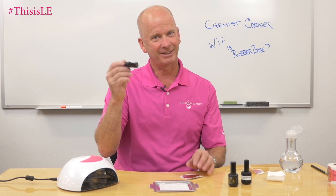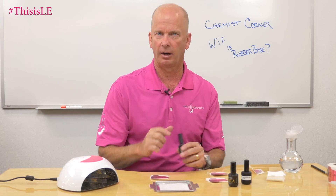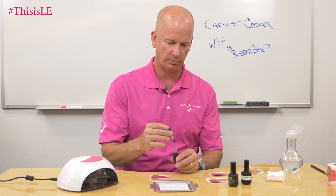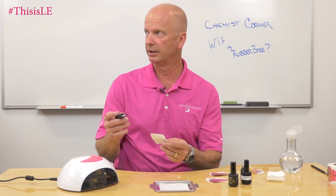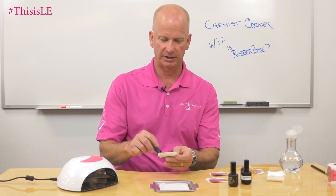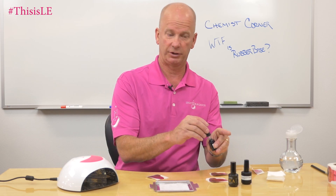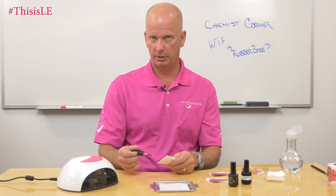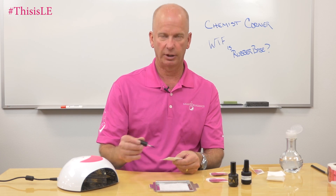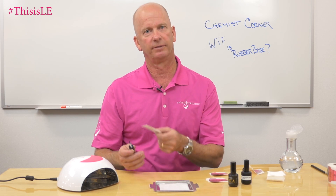So I'm going to check the Chinese one here first. One of the tests that we do in the lab every day is that we'll actually make little plastic films of what the product is. We'll take the gel, brush it onto a form — and you can do this yourself, just using a form — and you make yourself a film of it. In Chemist Corner number four, we talked about cure thickness and measuring maximum cure thickness. We made little white pieces of plastic film. We're going to do the same thing with the rubber base.